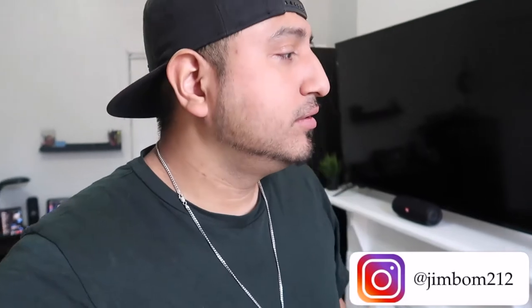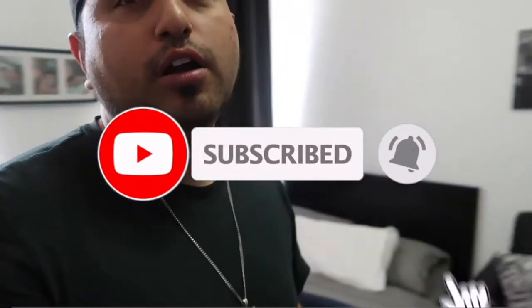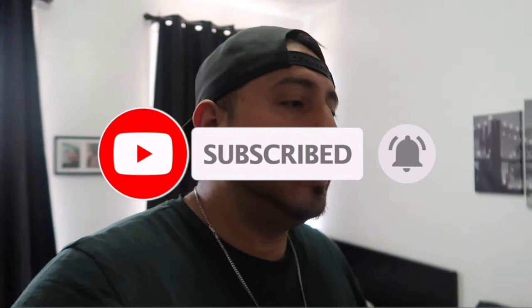What's up people — this is basically the house tour of how I got my little area and my room set up.